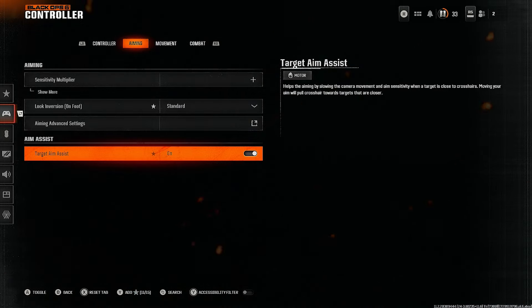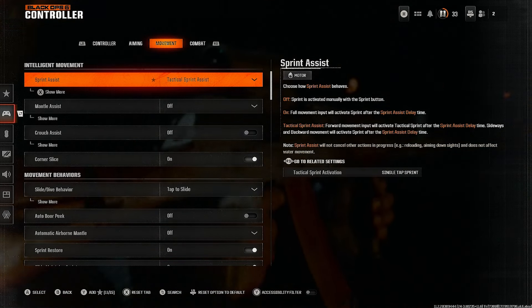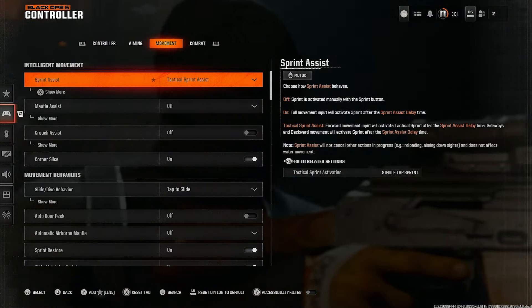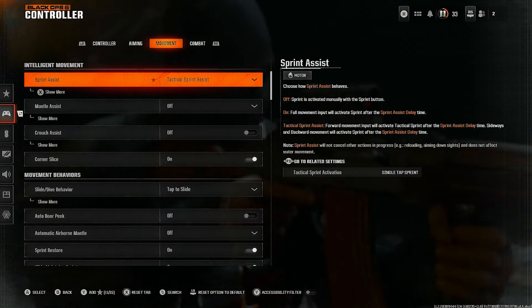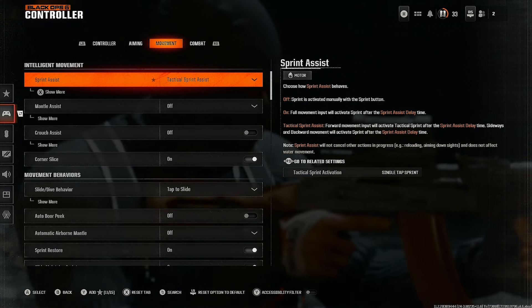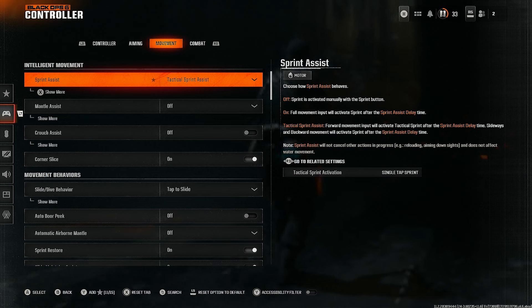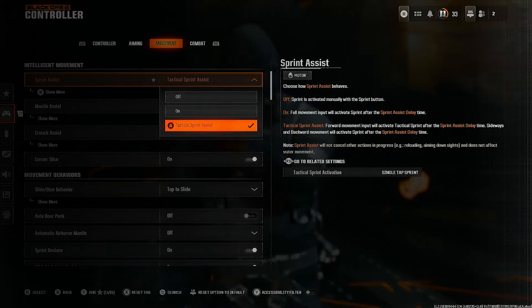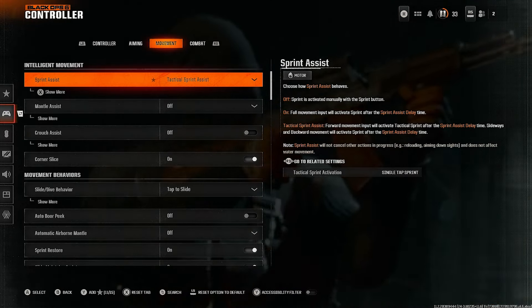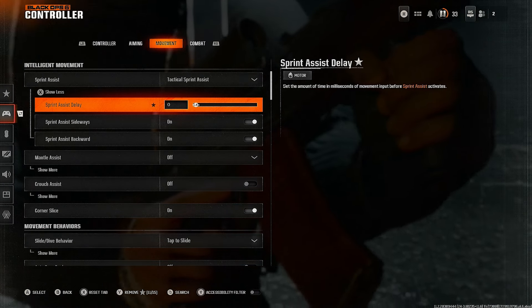Next tab is Movement. Doing these setting updates is going to make the game feel smoother and faster, and you'll get more kills. It's worth going through these screens because you'll have an edge over the average player who doesn't make these changes. Under the Movement tab, set sprint assist to Tactical Sprint Assist — it's the best option and gives you the feel of moving much faster.